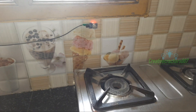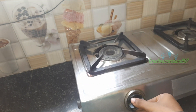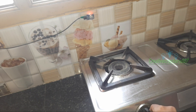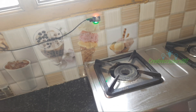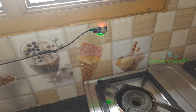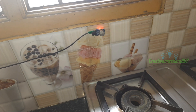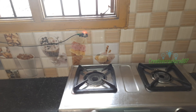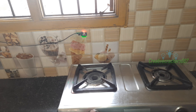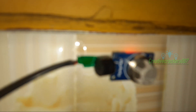Now let's test it by turning on the gas. Be careful while working with gas because small carelessness may cause a lot of trouble. The sensor is working fine. Within two seconds, the sensor detected the gas and started to give us a noise alert.